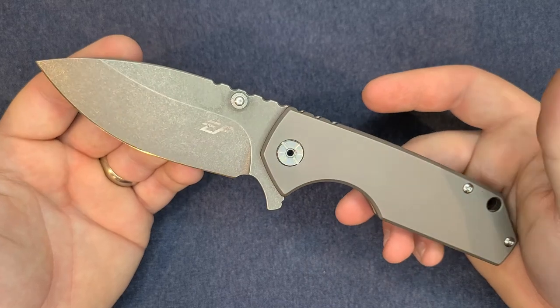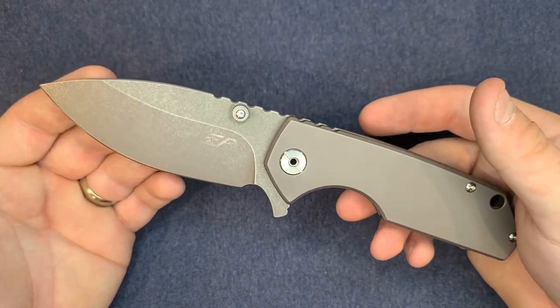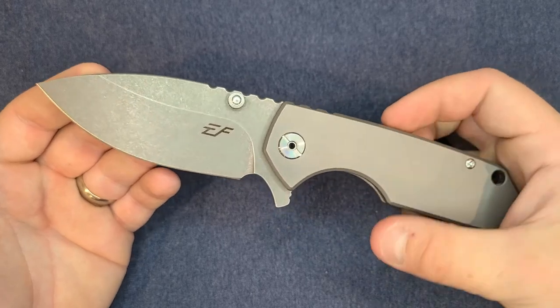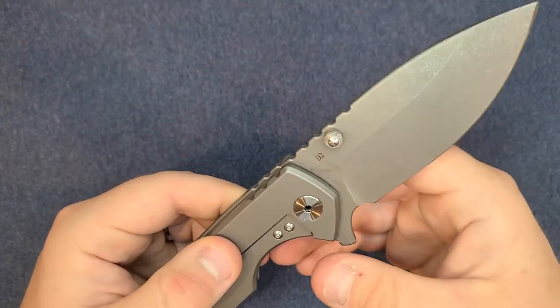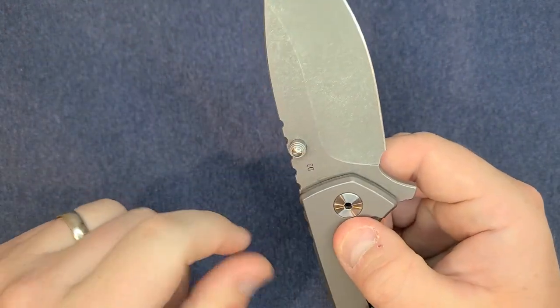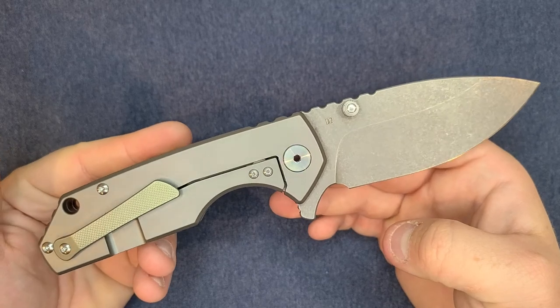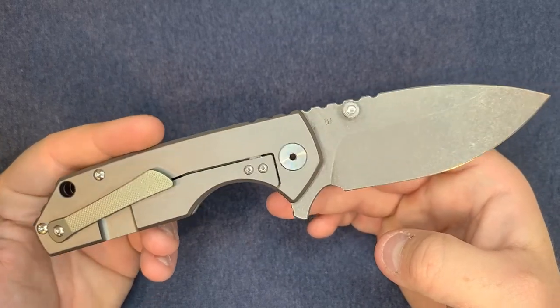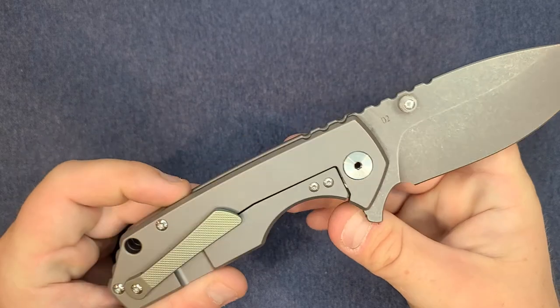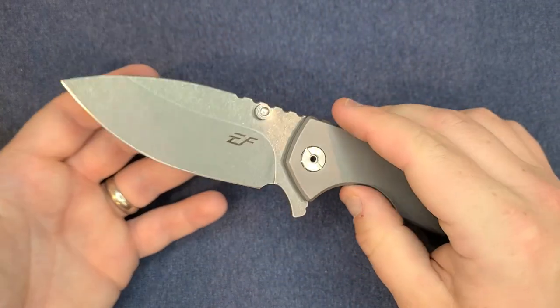D2 blade, full titanium frame lock — this is a beast of a knife. If any of you have seen my review of the Cold Steel 4 Max Scout, that's the kind of vibe I get from this knife, just a little bit fancier. This is a big knife, and I mean it's a big knife. Let me go over some of the specs real quick.